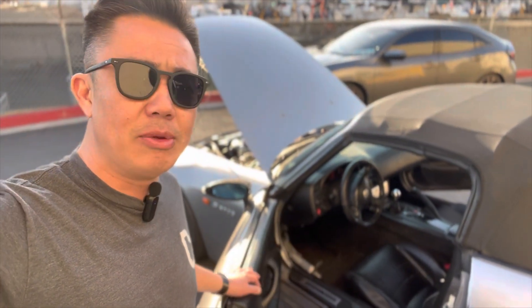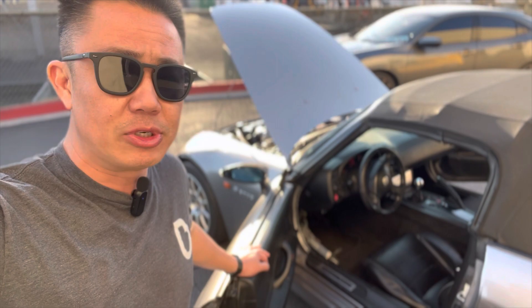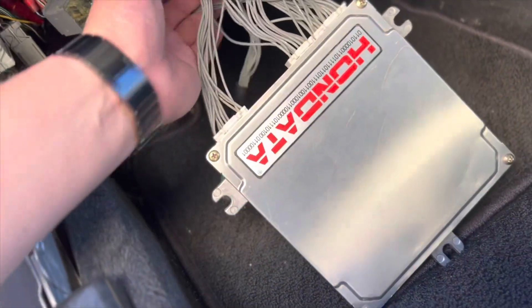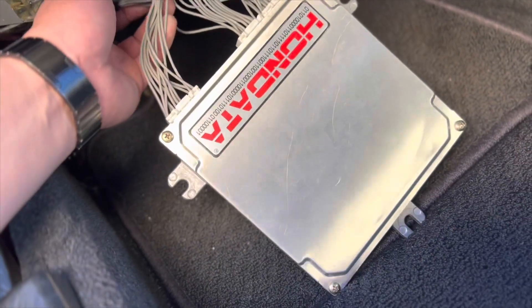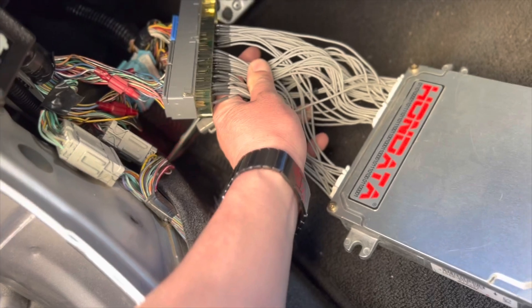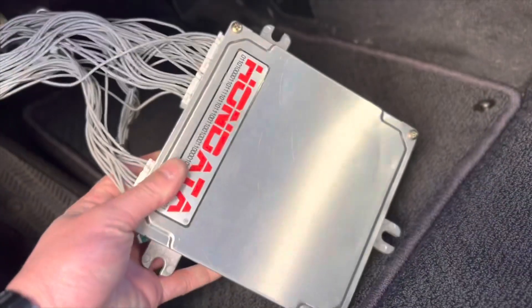Let me show you the jumper harness. This is our K-series, or Honda K-pro jumper harness, that goes right into the S2000 engine harness. This is a standard RSX K-pro.